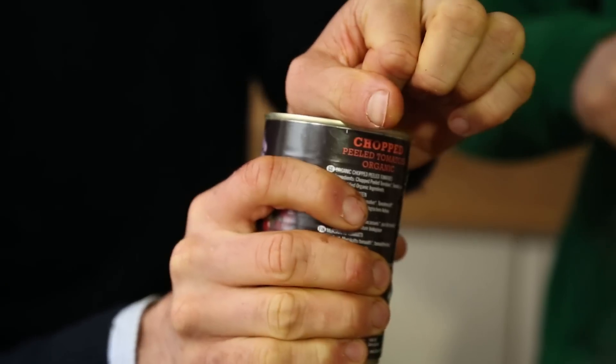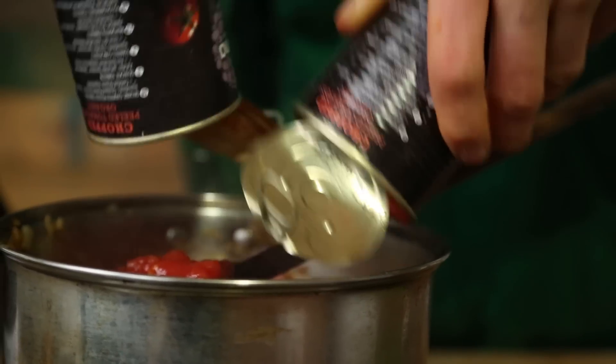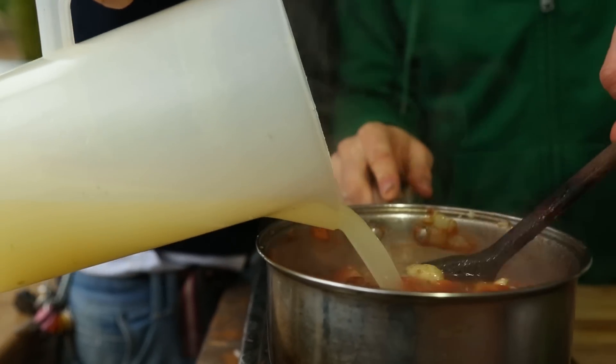We've got two tins of your finest tomatoes. Next up, we've got one liter of veg stock. Beautifully mixed. We have this on a high heat, bringing it to the boil. As soon as it's boiling, reduce to a simmer and leave it for about 15 minutes.